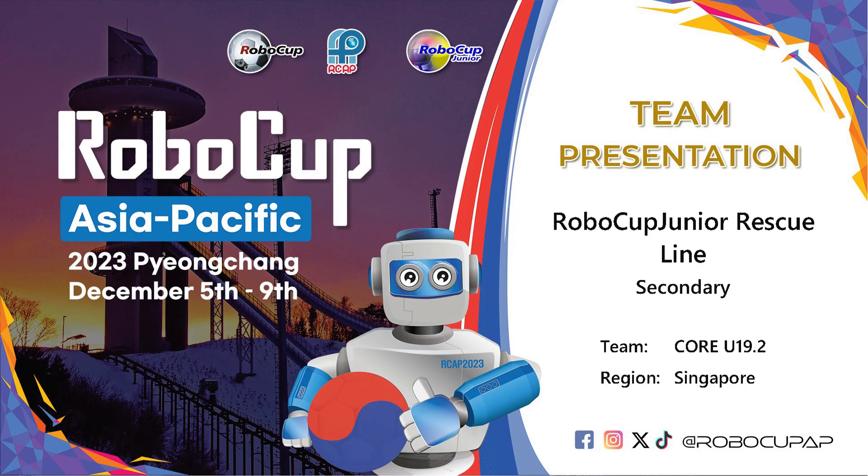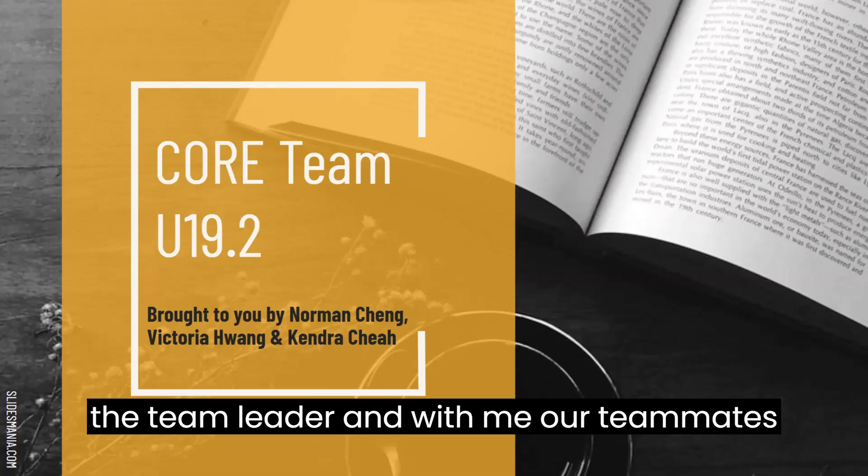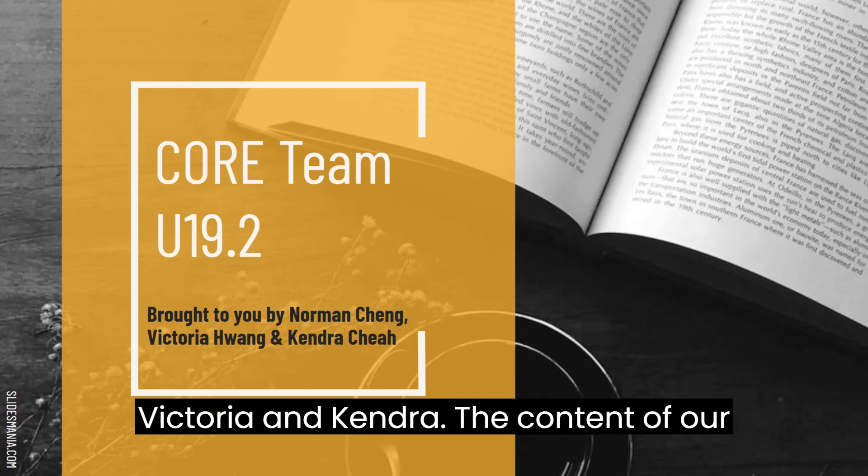Hello, we are called Team U19-2. I am Norman, the team leader, and with me are our teammates Victoria and Kendra.